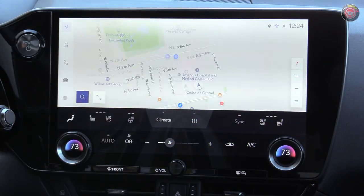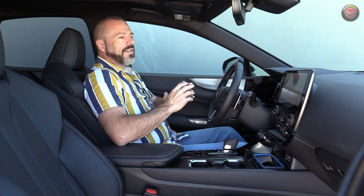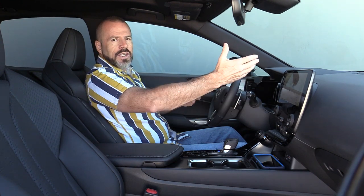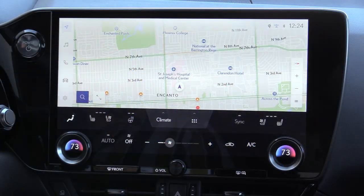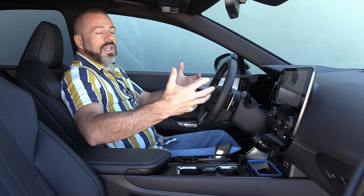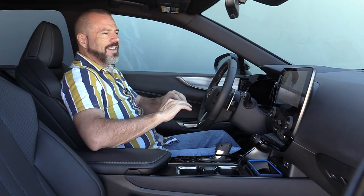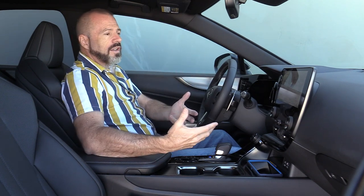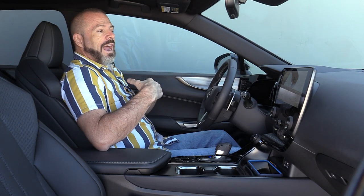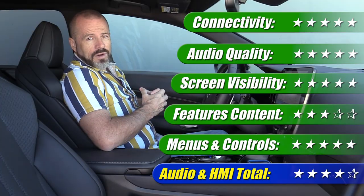The only downside to all the features this system offers is that the majority of it is subscription-based. I don't like the fact that I'm spending $63,000 for a vehicle and also getting a monthly payment to access all of the infotainment features. This does have a good backup camera, and with the optional equipment, a 360-degree surround view. I really love playing with and using this system — it's got good sound, good graphics, and lots of feature content — but the subscription-based setup is a drawback as a consumer. This system gets 4 out of 5 stars.